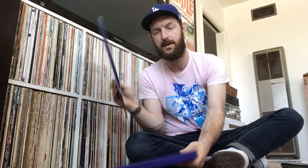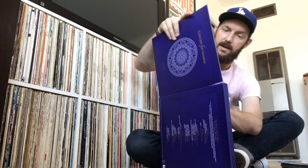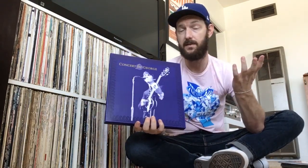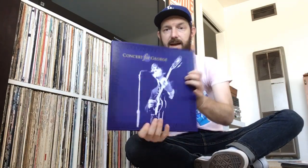This box set is not essential because if you have the DVD or Blu-ray of the concert, that's really what you want — it just sounds fantastic and it's so cool to watch all those musicians together. But having the records is nice too. I listened to this a little bit last night and this afternoon, and it sounds great. Not essential to have it on vinyl, but definitely cool to get if you get it for a good price — which I did.